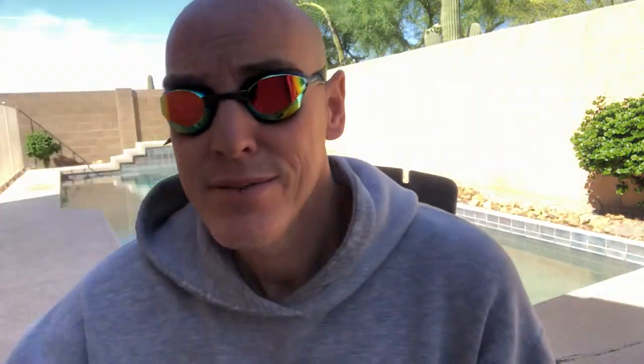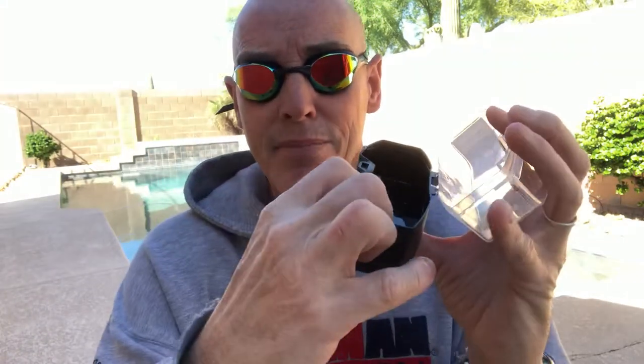That is how you interchange the nosepiece in your swim goggles — pretty easy, right? The only tool I really needed was scissors to clip the pieces off the set. I like to keep everything in the case, just in case you ever want to switch back or try a different size.